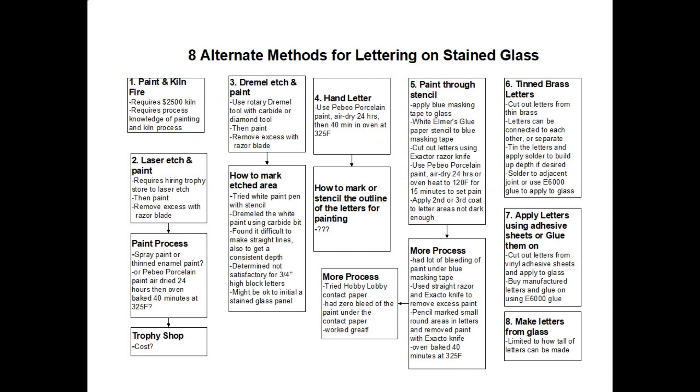The chart I developed has at least eight alternative ways of making lettering on stained glass. I will post a link at the end of this video if you'd like to retrieve it. The eight methods are: one, paint and kiln fire the letters; two, laser etch and paint; three, use a handheld Dremel and etch and paint; four, hand letter; five, paint through a stencil; six, use tin or brass letters; seven, apply letters using adhesive sheets or glue them on; and eight, make the letters from the glass itself.